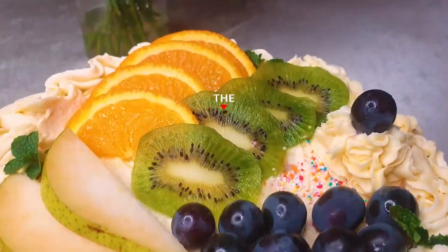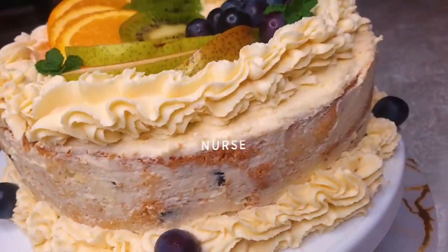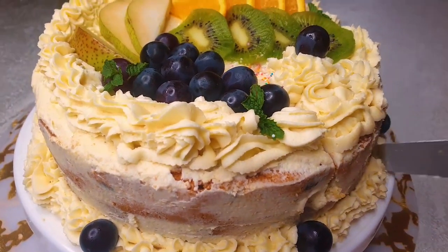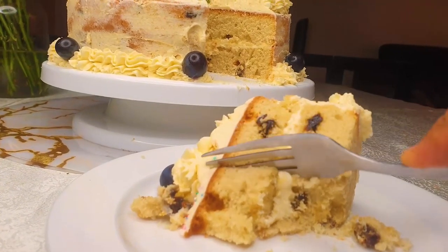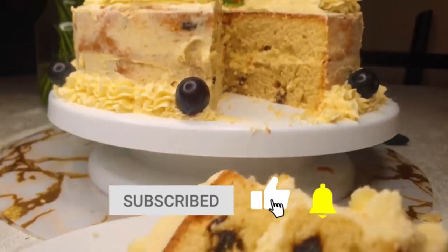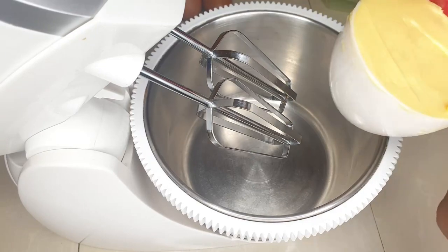Hi guys, welcome back to the channel — it's the Cooking Nurse! Today's video I'm sharing how I made our Easter cake, baking with my husband. If you follow me on Instagram or Facebook you've already seen the photos. Give this video a thumbs up, leave me a comment, subscribe, and turn your notification bell on so you don't miss any new uploads.